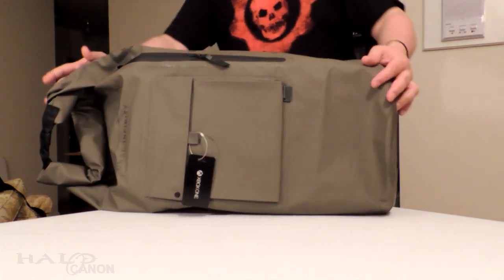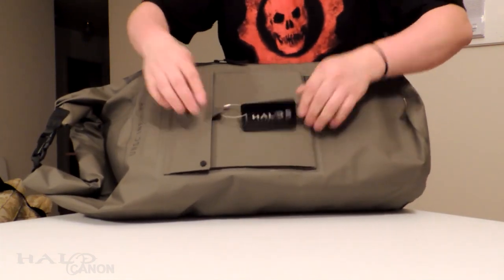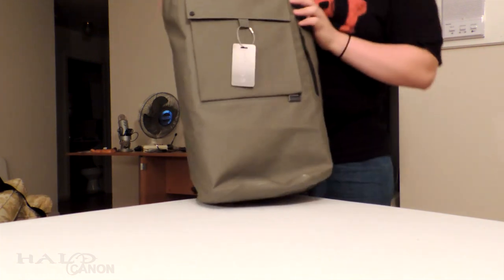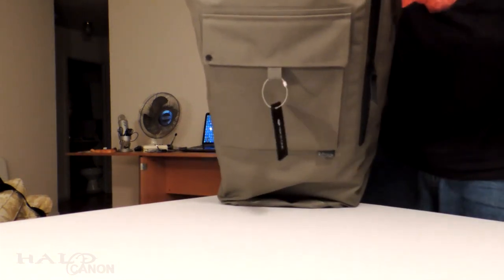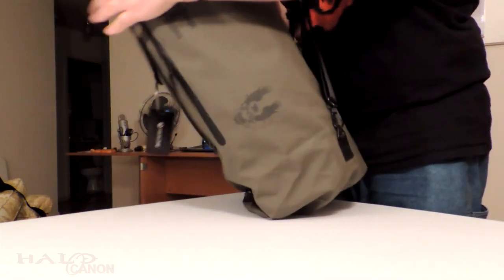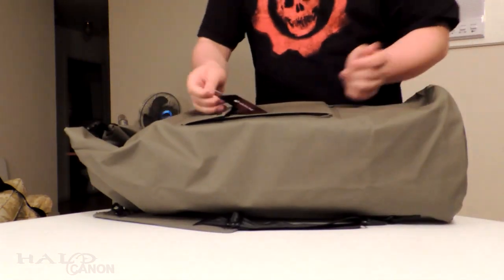Halo 5 Xbox One branding on the front — very nice material bag. It's got that very military feel, like you'd write your name across it just like an actual military bag, and it's got nice shoulder straps. This is very high quality, but I'm sure what really matters is what's inside.